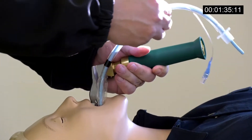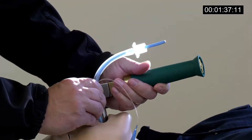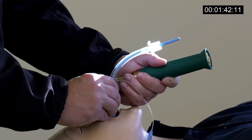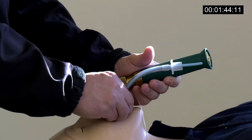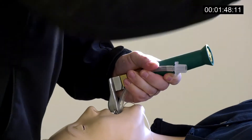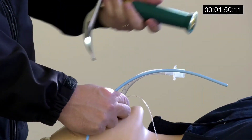Then I come back again and drop the tube in, and I just float it in. I can see the Eshmann out the other end the whole time, so I'm not too worried about holding on to the Eshmann until I get to where I need to be. Then I grab ahold of it again like this and lock it in, and then I just pull the Eshmann back out, and then I bring my blade back out.